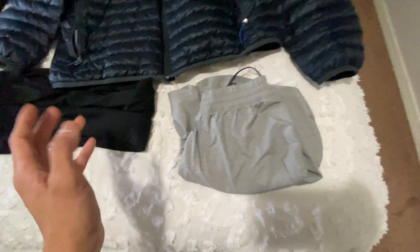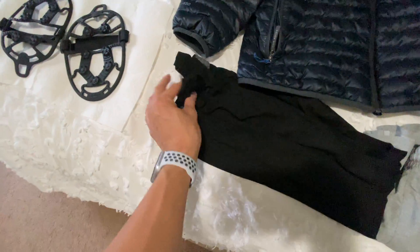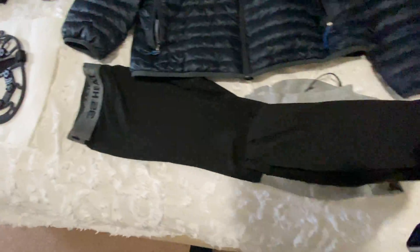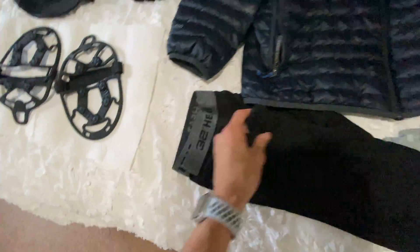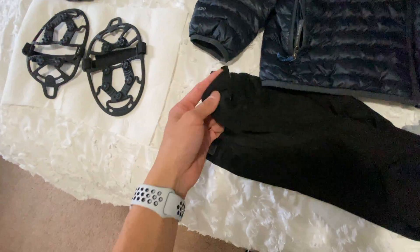Next I have a pair of running shorts, and I have these thermal leggings — the brand is 32 Degree Heat. They're lightweight. I'm a size small just because my pant size is 28 to 30, so that's exactly what they're for.